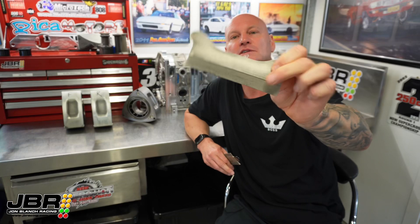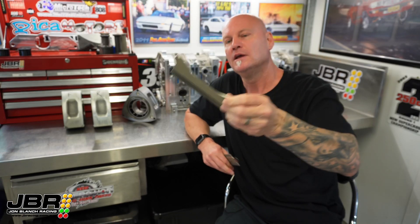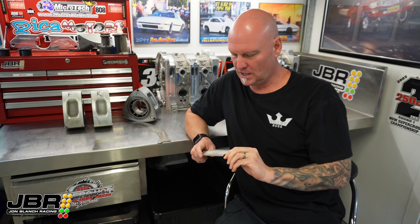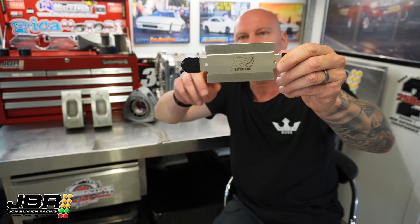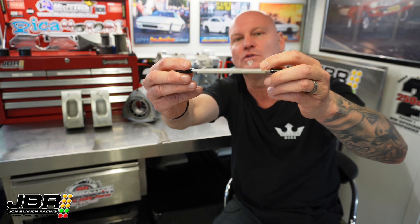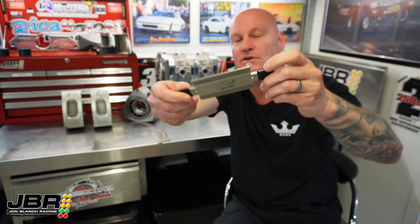It's one of the first design ones — it's got the diamond coating only on one side, not both sides. This leads us to the latest design one, which has two files built into the one tool: 3mm on this side and 2mm on this side. That allows the file to work with the early style 12A or 13B rotors with the 3mm apex seals, or the later model turbo stuff with the 2mm grooves.